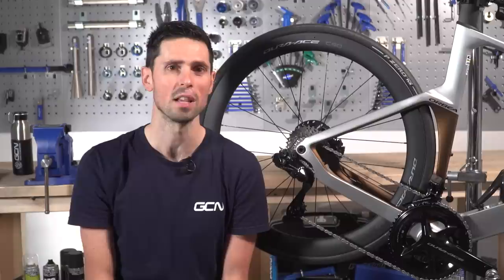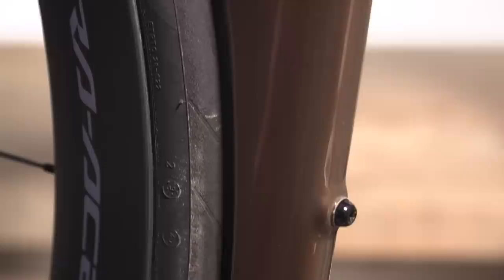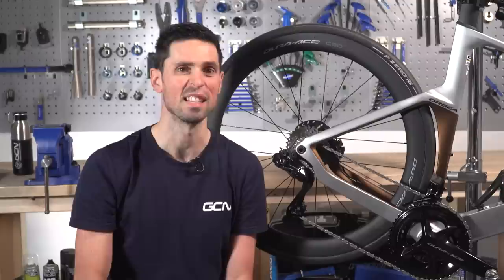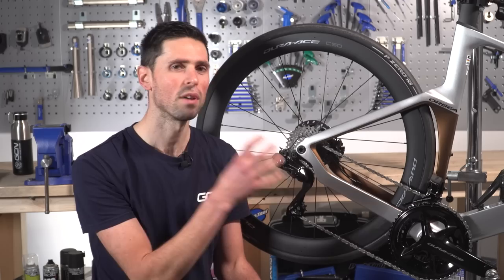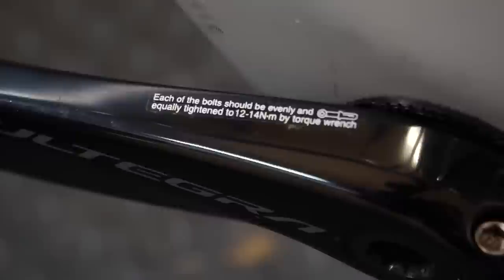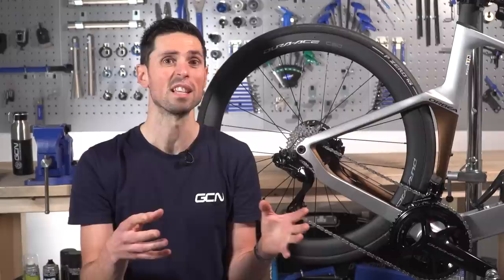Some examples on our bikes: rear mech hangers might only have a rating of one to two newton meters. A bottle cage bolt could be in the region of three to four newton meters. A large bottom bracket threaded cup is something that will have a higher rating, much closer to 40 newton meters. It's important that we stick to the manufacturer recommended amounts on all the different components on our bikes. This means we have less risk of that component moving or slipping, no risk of damaging the bolts, and in some instances like adjusting our seat post clamp, it means we don't run the risk of damaging or cracking our frame.